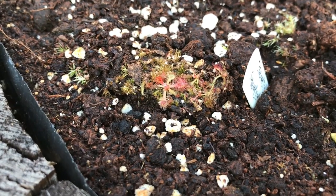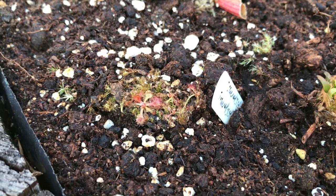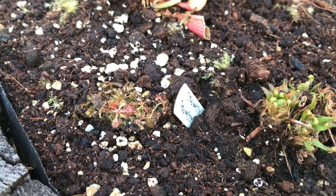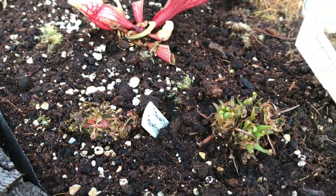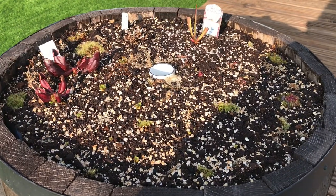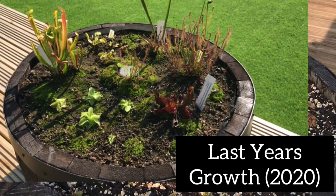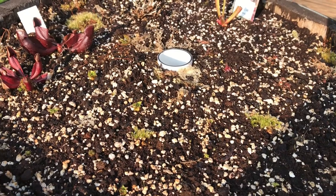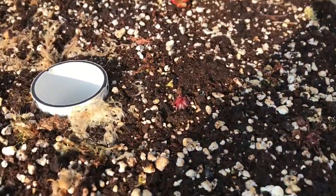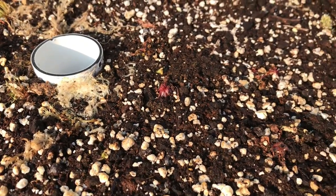I added some more moss in here because it spreads well and keeps everything in place. That moss did have some Drosera spatulata in it, so maybe that will survive. I'm hoping there's less risk of frost now and all the growth will resume. This is my second bog barrel — the aim of this one was to have a more low-level display as well as being full of more British native plants. I'm hoping to put all three British native Drosera species in here.